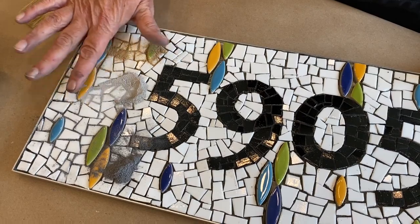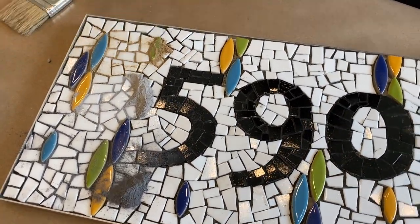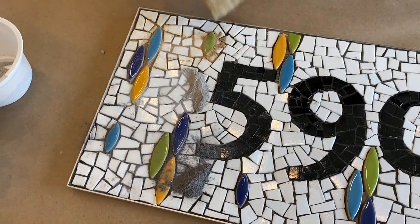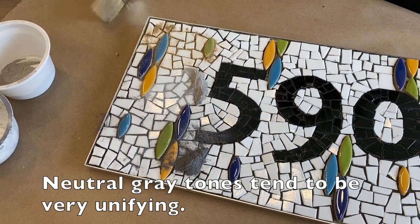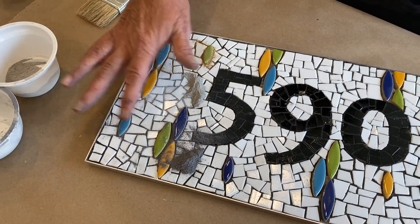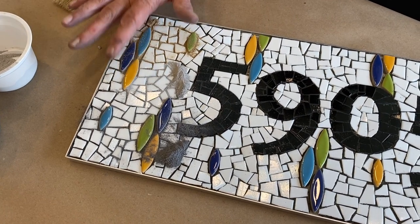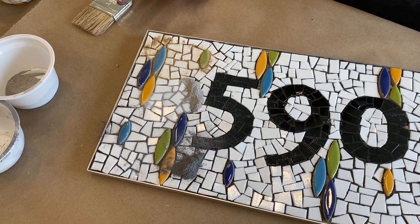Now you have a little bit of an idea of what color you might want to grout. I originally thought I would like a beige or something warmer, but once I put it on here with the cool colors I really think that the grays are working better. The dark gray kind of fractures the crazy paving a little more, and the light gray is just really going to recede and become unnoticeable.